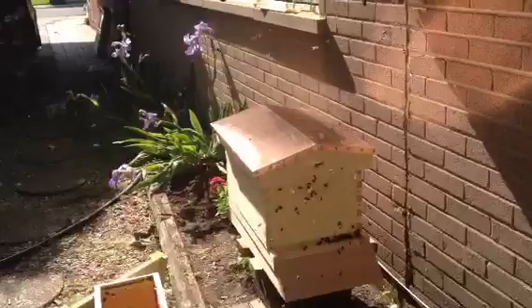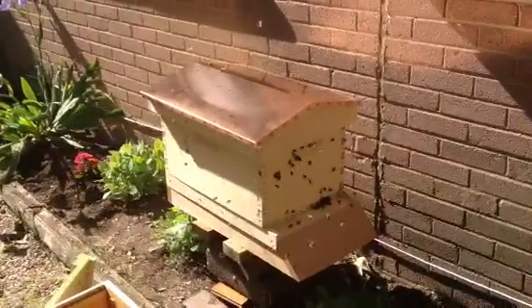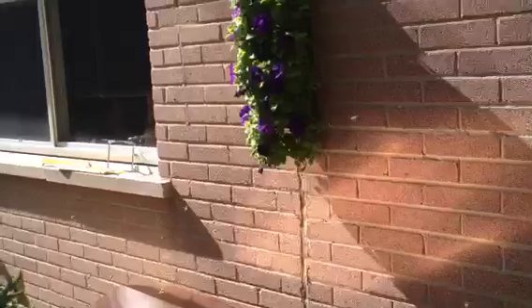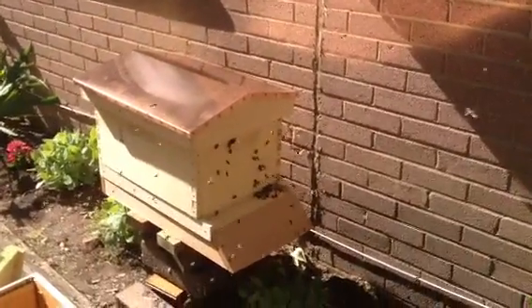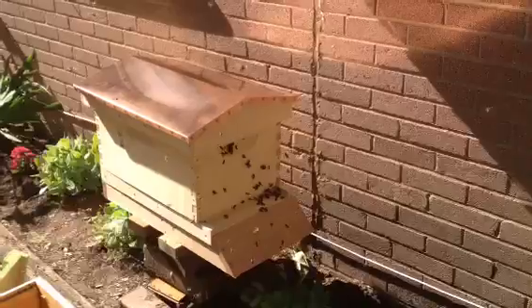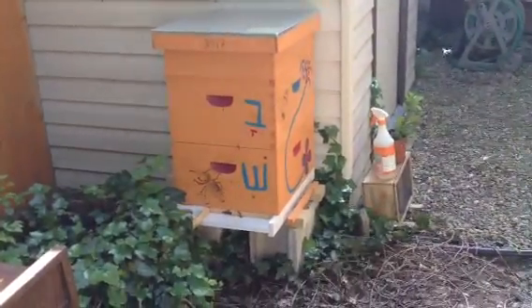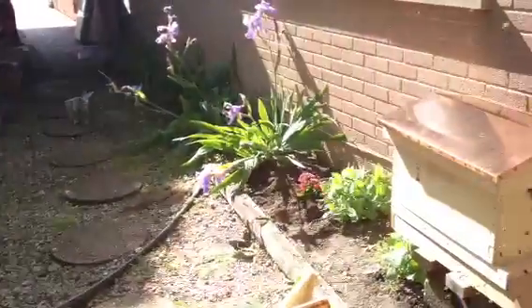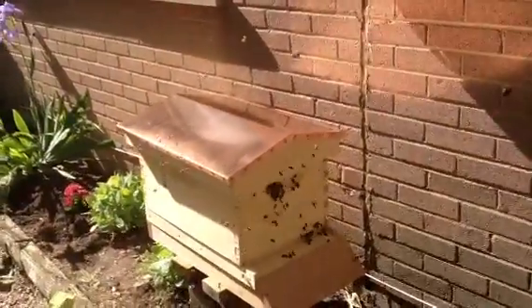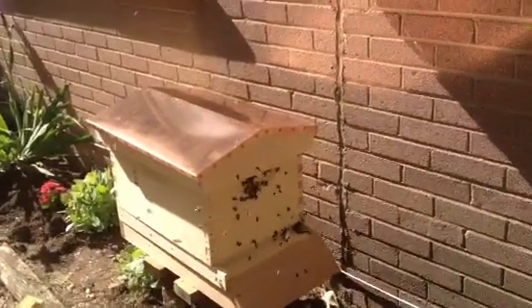So here it is — my new beautiful home for my Carnelian beehive. Right now they're a little upset, and see how noisy they are versus the other ones, the Italian ones.